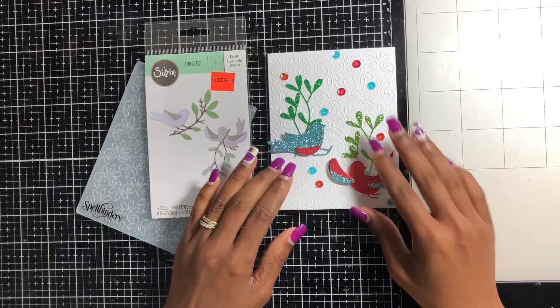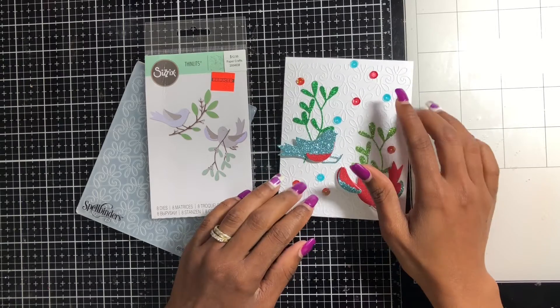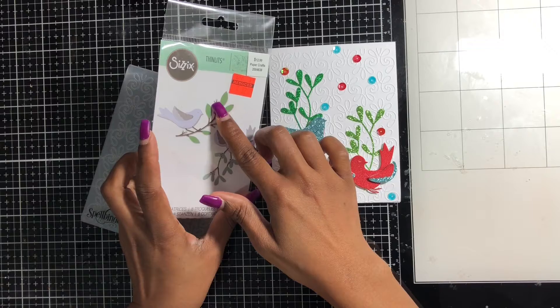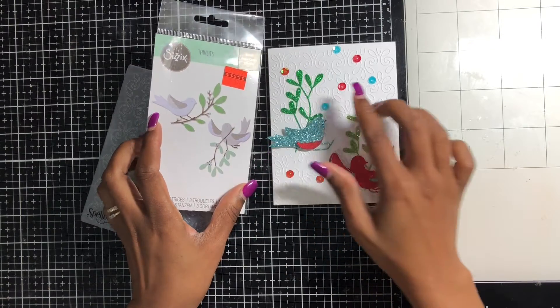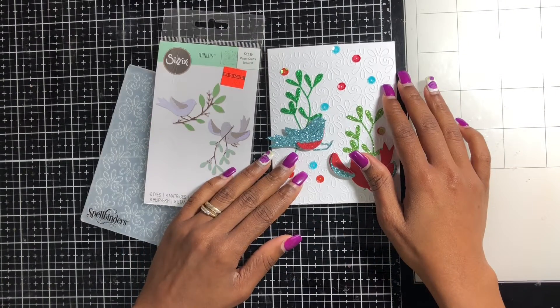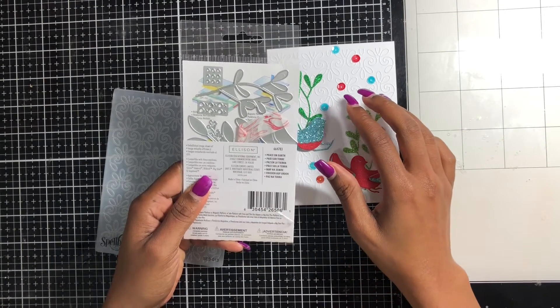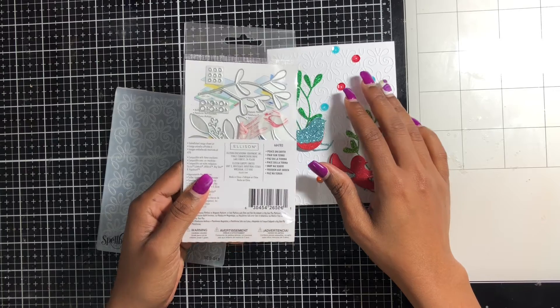This is the first card I made. I used glitter paper and put some blue and red sequins on it. As you can see, you can make these little bitty dots on flowers, but I was not about to cut these little bitty things out and glue them on there — not today.